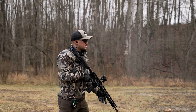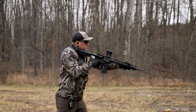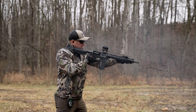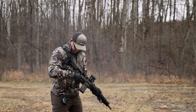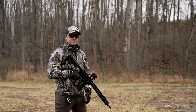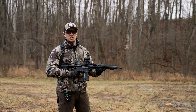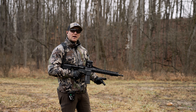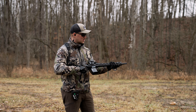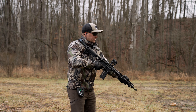Two to the chest and one to the head at 1.36 seconds. This rifle shoots really well. The biggest thing I can tell you is that if you were to get one of these, I would definitely recommend changing out that trigger. You don't have to — it will be usable — however the Geissele G2S trigger is a fantastic trigger, especially if you can pick one up for the price we did. Highly recommend it.